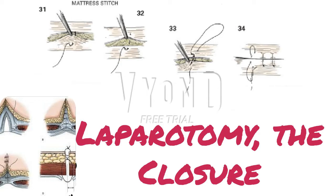A careful approximation of the skin edges at equal levels is accomplished by a returning small bite that is approximately 1 to 2 mm from the skin edge and only 1 to 2 mm deep. A symmetric bite on the proximal skin edge completes the stitch, figure 33. This stitch is tied loosely, producing a gentle ridge effect, figure 34.